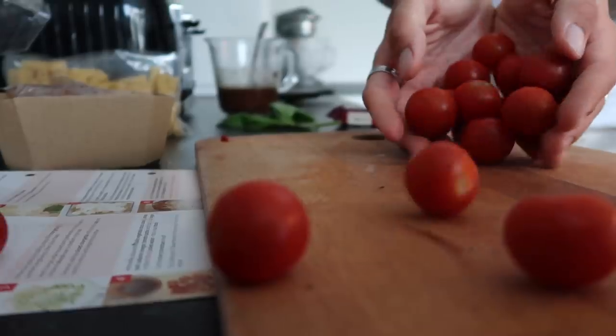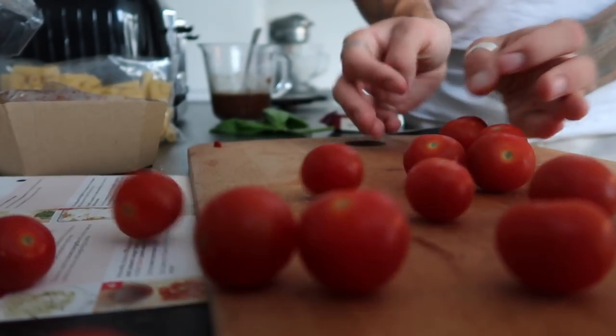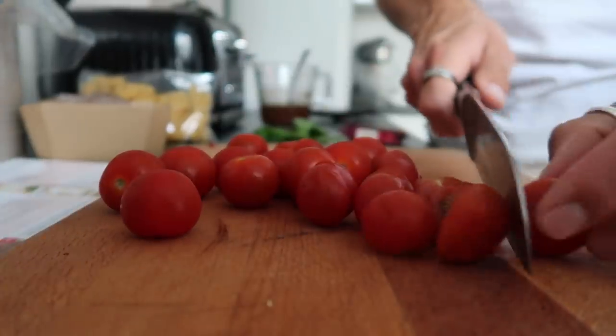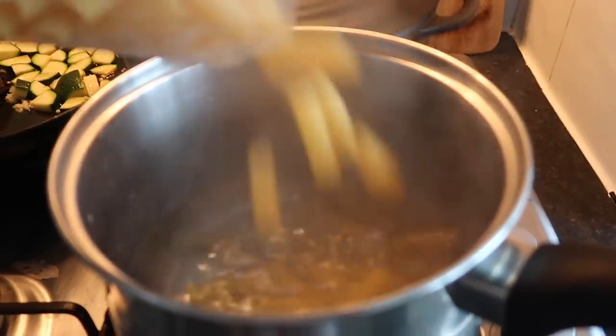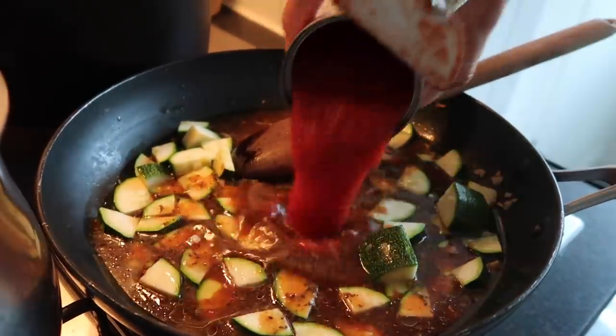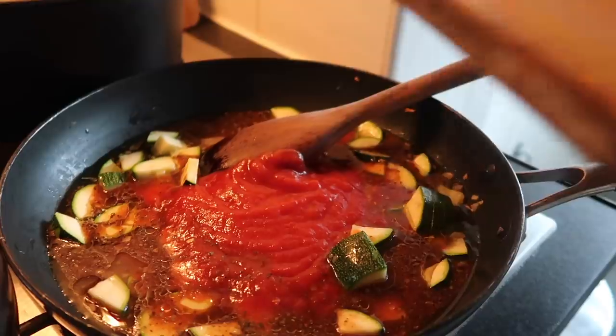Grab some cherry tomatoes, halve them, and they're ready to go into the sauce. Now it's time to cook the rigatoni to the packet instructions. Add the stock to the courgette and garlic mix along with some chopped tomatoes.